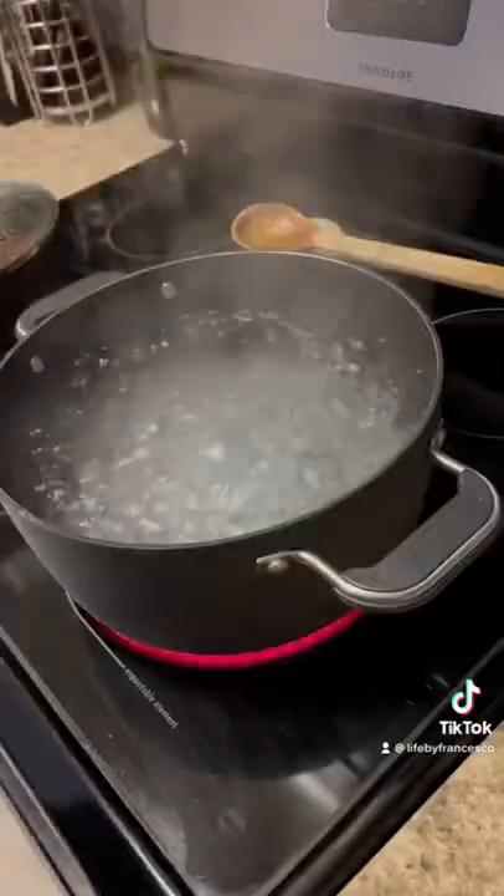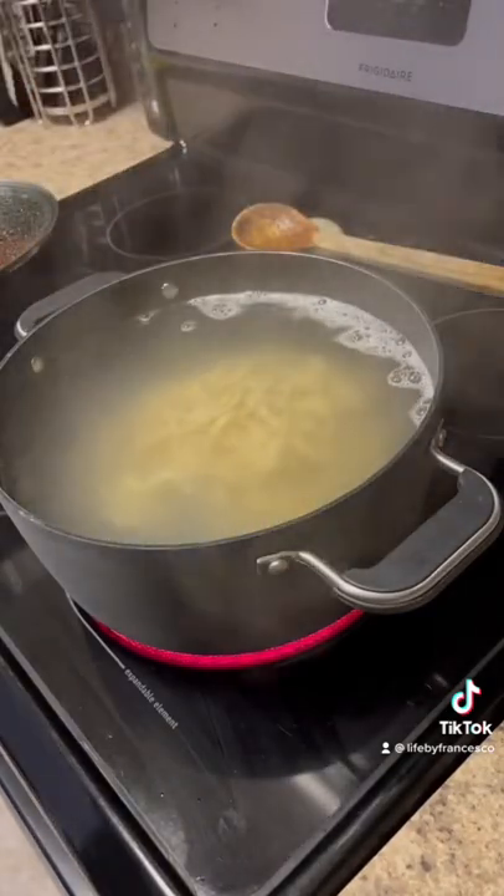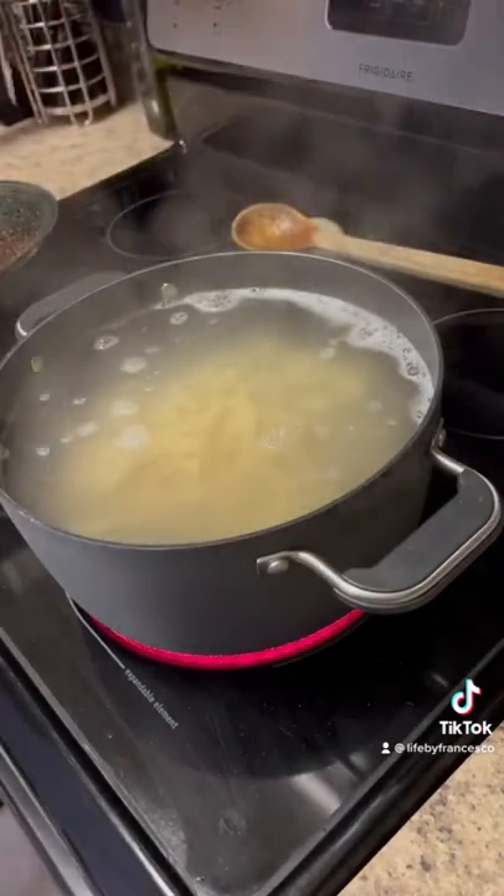Now it's time to cook the pasta. I got a large pot, filled it with water, added salt, and brought it to a boil and added my fresh pasta. Fresh pasta cooks very quickly — my pasta was done in about two to three minutes.